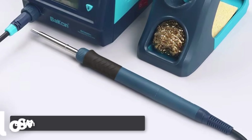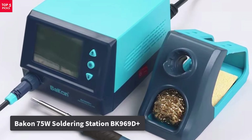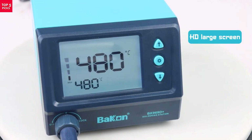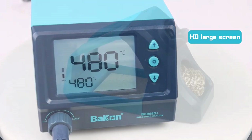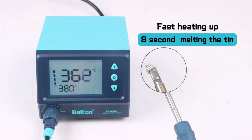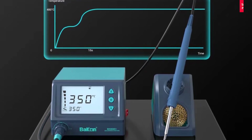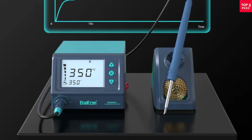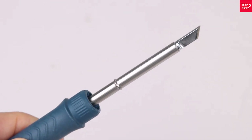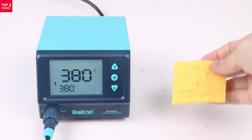Product number four: the Bacon BK969D Plus is a smart 75W soldering station designed for precision and efficiency. It uses T12 heating elements and tips, known for fast heat-up times and excellent thermal stability. With an adjustable temperature range from 180°C to 480°C, it's perfect for everything from fine SMD soldering to heavy-duty joints. The intelligent system includes an auto-sleep function to extend tip life and save energy when not in use. Its digital display is clear and easy to read, allowing accurate temperature control.